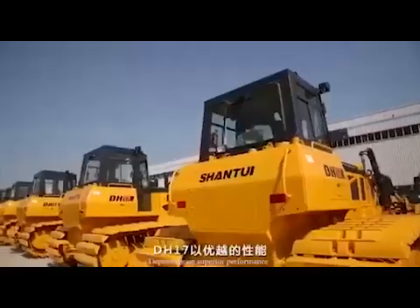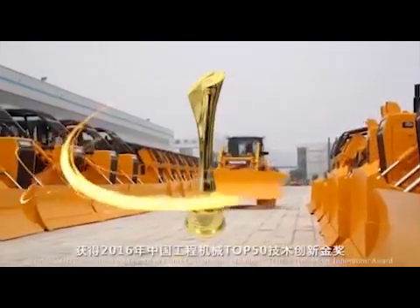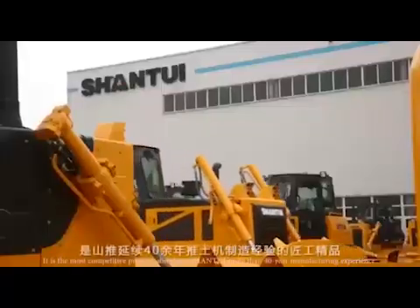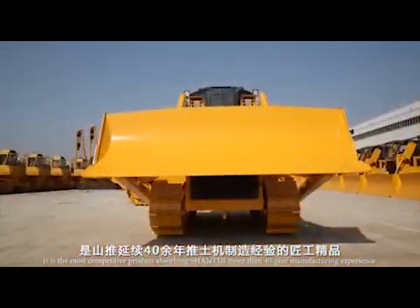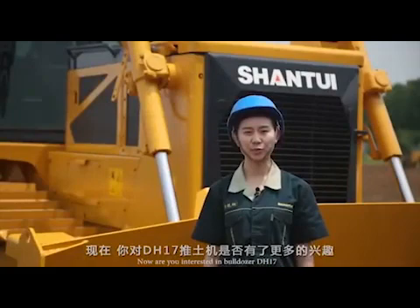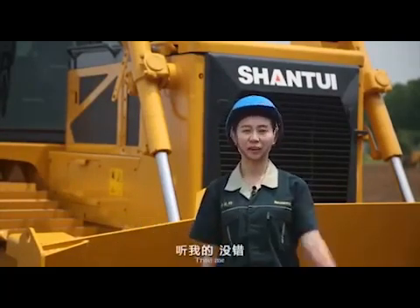Depending on its superior performance, Bulldozer DH17 has been awarded the Gold Medal of China Construction Machinery Top 50 Technology Innovation Award. It is the most competitive product embodying Shantui's more than 40 years of manufacturing experience. Are you interested in Bulldozer DH17? DH17 is your best choice.